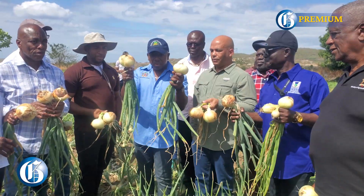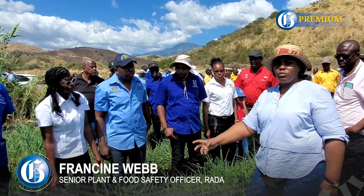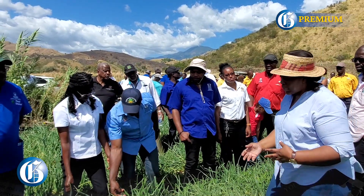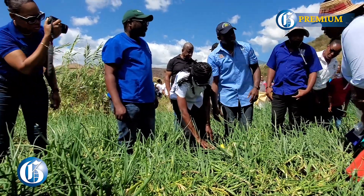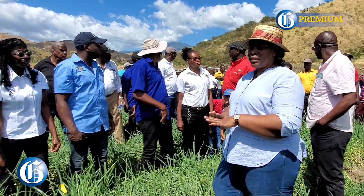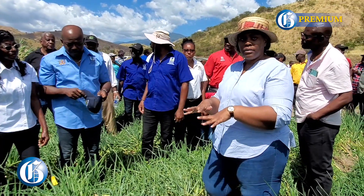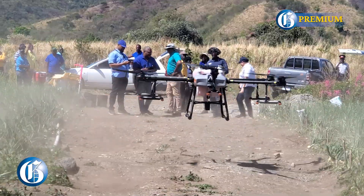Right now it's not what we call ideal time for spraying, but for demonstration purposes we've applied the water-sensitive paper to the leaf. What we'll do is check the coverage after the drone has applied the chemical. When you're spraying insecticides and fungicides, you want a fine mist on the leaf and you want it to stick and spray. This will give us an indication of the type of coverage you'll get.